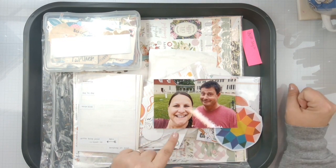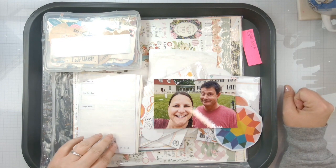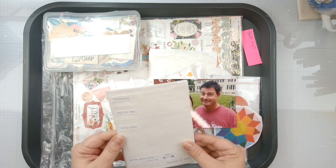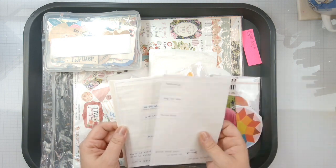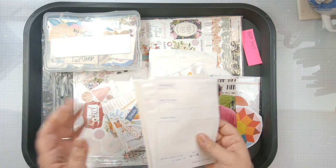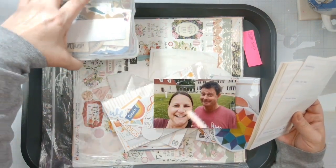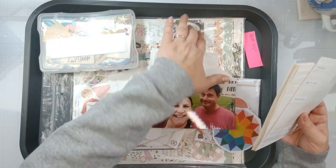This is so cute — we are at Mount Vernon, which is the home of our first president, George Washington, here in the United States. I grabbed a whole bunch of stuff because this is a new collection that I'm working with. It is an Echo Park collection, or Carta Bella — which one is it? Carta Bella. I only have the sticker sheet, that's all I have.